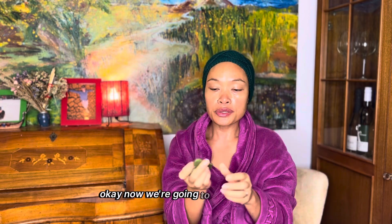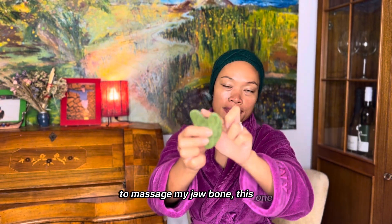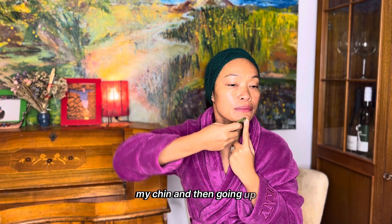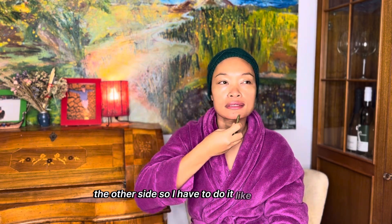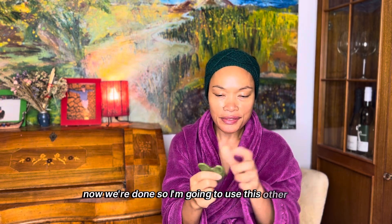Now I'm going to use this side of the stone to massage my jawbone. I start from the center — my chin — and then go up. I have to angle it slightly, otherwise it will be too strong. I do each side about five to seven times, as I've read.